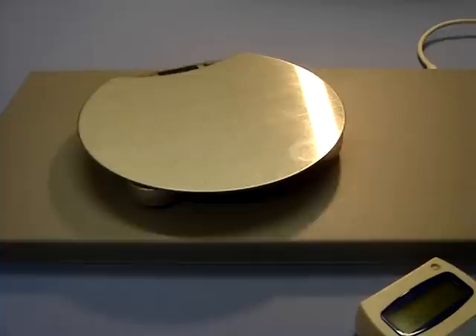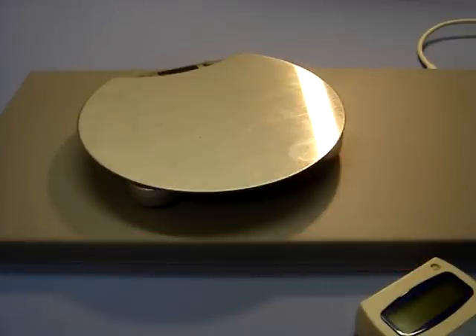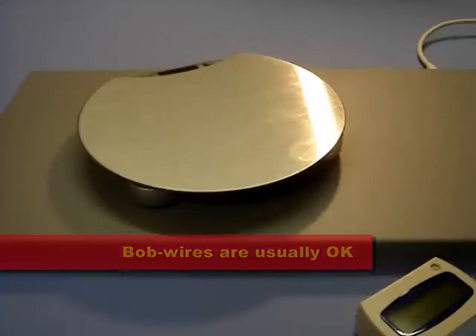Indeed, any electromagnetic field will be adversely influenced by a metallic or electrical item, and therefore antenna pads should be placed away from such interference, with the area most susceptible being the 12 inches directly above and below the pad.